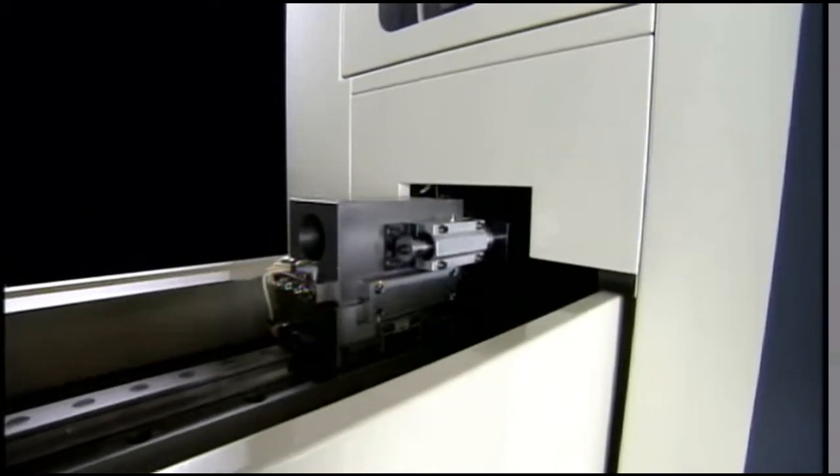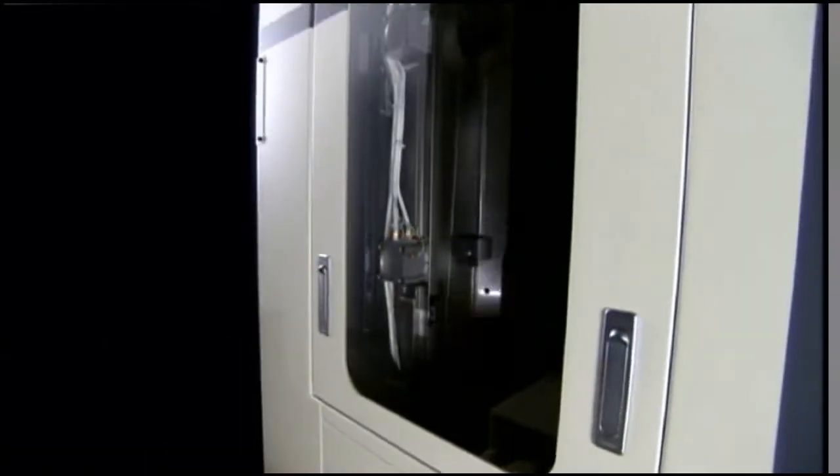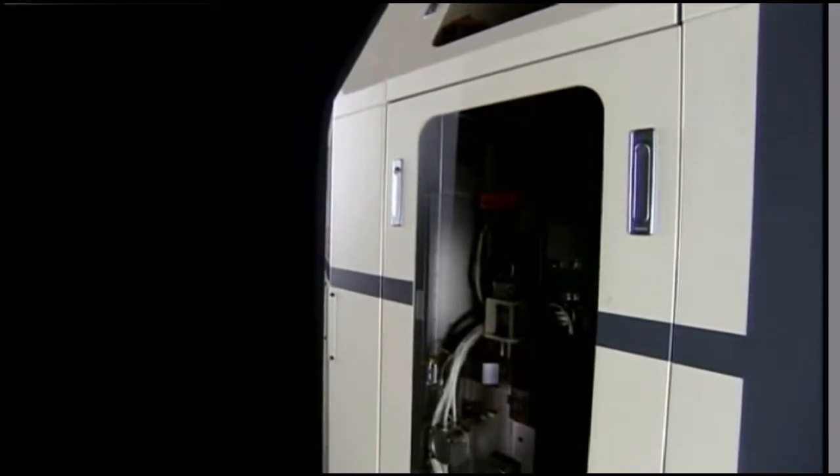The PFM X-Series of Precision Forming Machines have two servo motors for synchronous control of the left-right movement of the rack for precision roll forming.